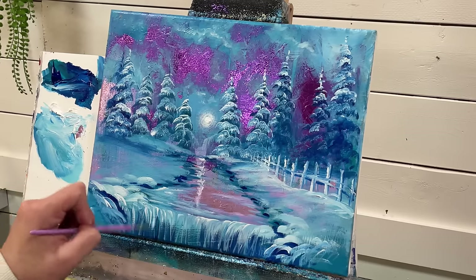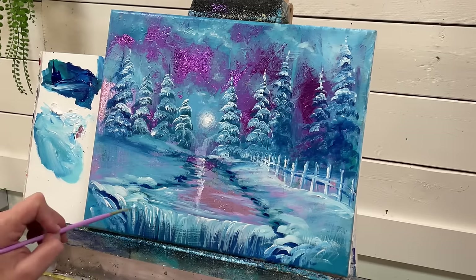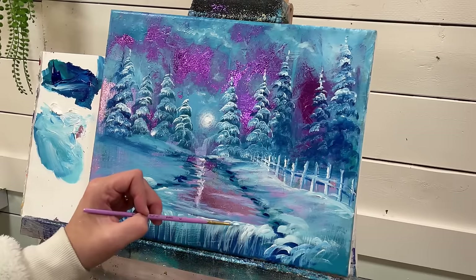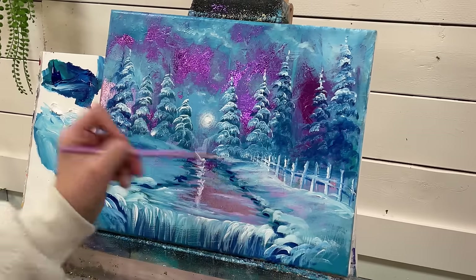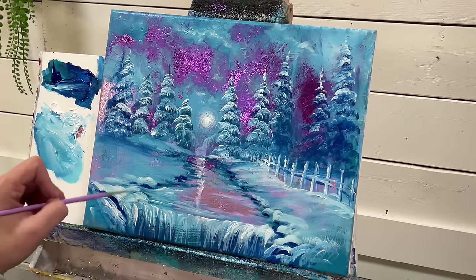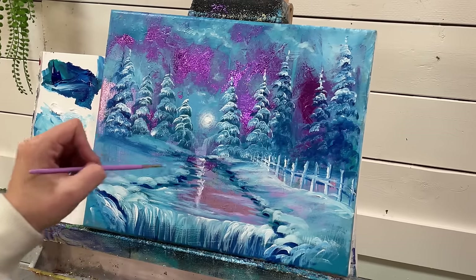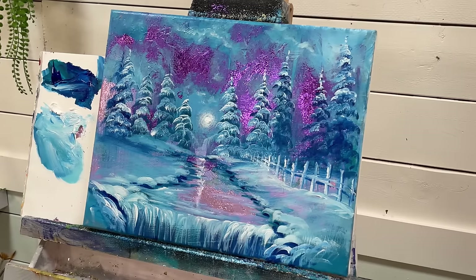Do you ever see those waterfalls that have just been frozen in time? They're so beautiful. I used to see those driving in the Canadian Rockies when we lived there — they would be like turquoise, it was just so gorgeous. All those things I took for granted. I kind of grew up thinking everybody has that and gets to see that all the time. But the Canadian Rockies are something else — if you guys ever get a chance to go there, you really should.